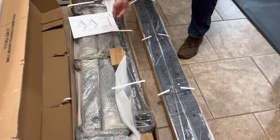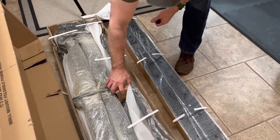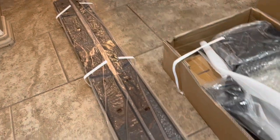Time for the instructions. Looks like all the hardware is here. Looks like we do have stringers, which is important — it's a key part of putting this rack up. This is supposed to be 11-gauge steel. Guess we'll find out how strong it is when I get it up.